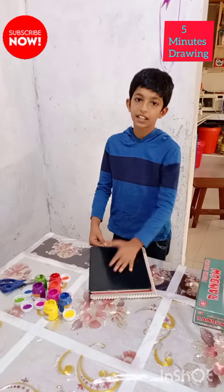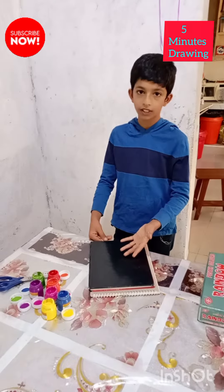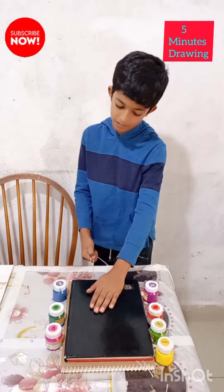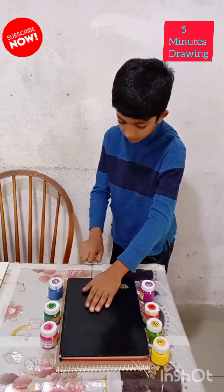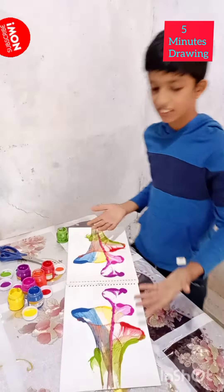As you can see, now I have closed the book and I have put another book on it. Now we are going to draw the thread. And now you can see the result on the canvas.